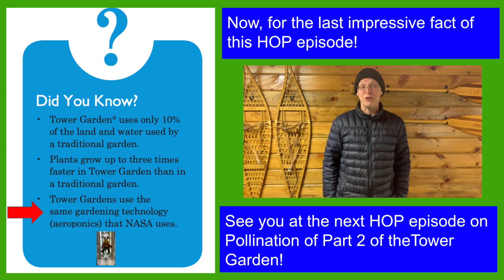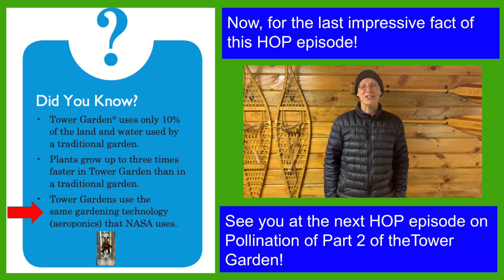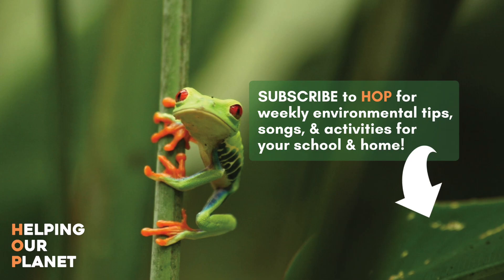See you at the next HOP episode on Pollination, Part 2 of the Tower Garden. Take care!